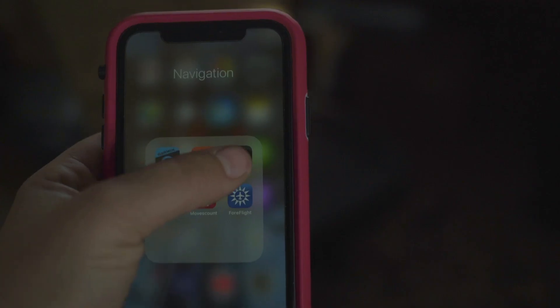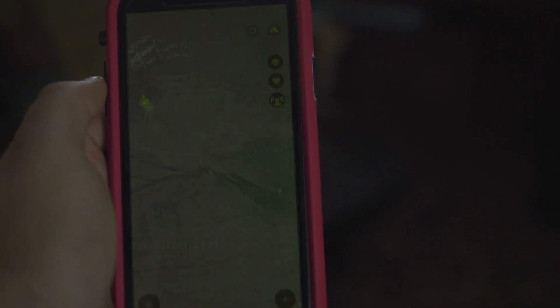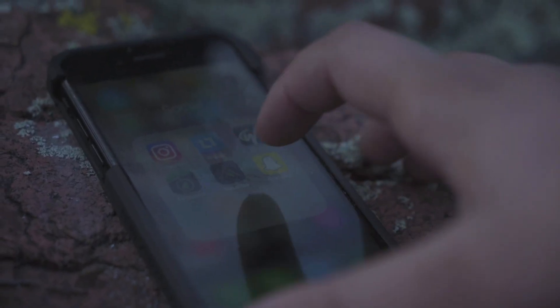Hey everyone, Jordan Budd here with Rockslide. Today I want to do a quick review on the Base Map app. It's basically a mapping app that you can download on your phone — it shows landowner information, a lot like Onyx which everybody knows about. I used both of them side by side when I was in Arizona on my elk hunt.